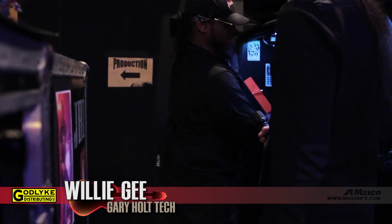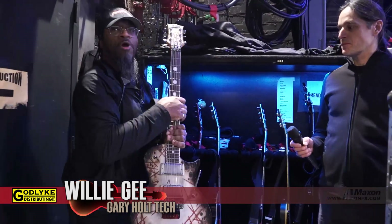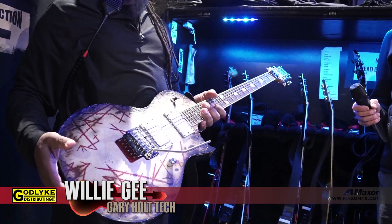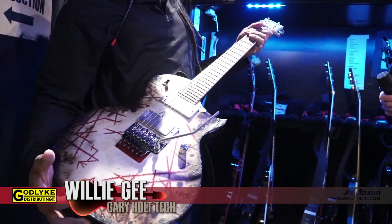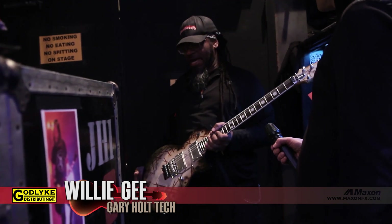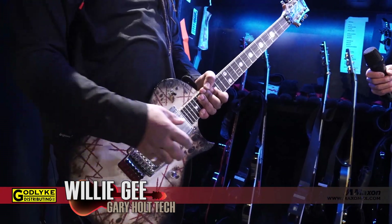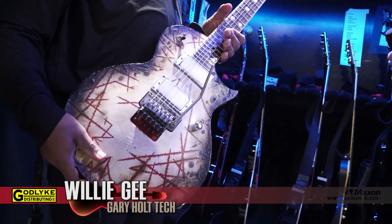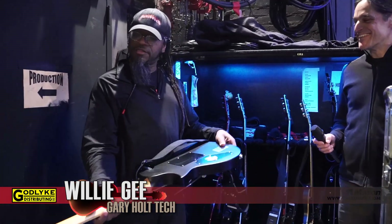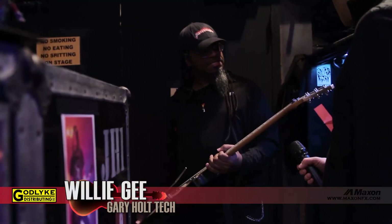Another guitar ESP kindly sent is this Richard Z signature model. Richard Z is the guitar player from Rammstein. Gary likes this one a lot — it sounds similar to the others but seems to have more of an enhanced low end. Right now it's tuned to C-sharp and he uses it on songs like Disciple and other Slayer songs that are more down-tuned. It's got a really thick, aggressive sound. The Floyd Rose is set to go up two perfect steps, which works for the current songs, though Gary might want the route cut a little deeper for more bar range. It's got a chunkier neck too — really nice.